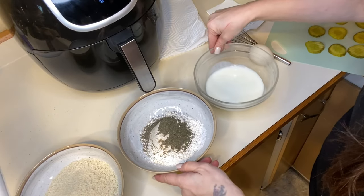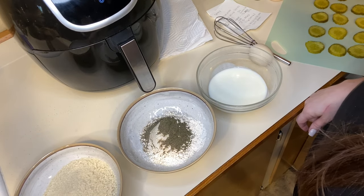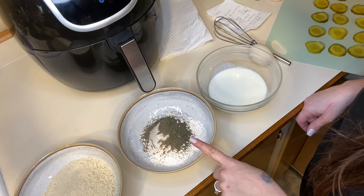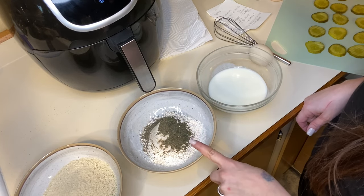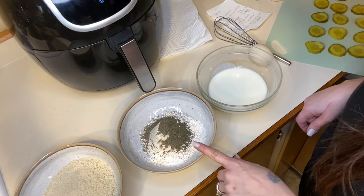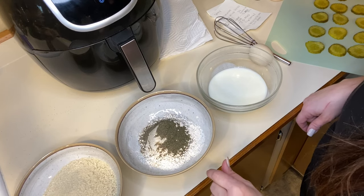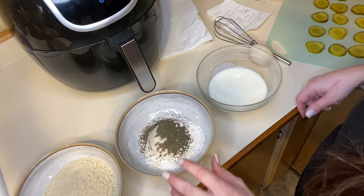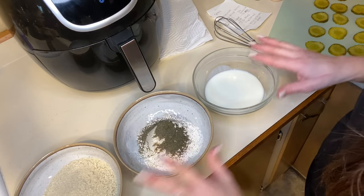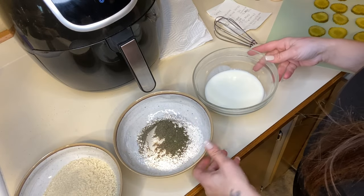I have most of my ingredients ready to go. I have my panko bread crumbs, my flour here with dill and garlic powder, salt and pepper. I will leave the recipe down below because I'm not going to give you all the measurements right now, but everything will be in the description of the video. And if you can't find that, I will try to help you in comments. This is buttermilk.